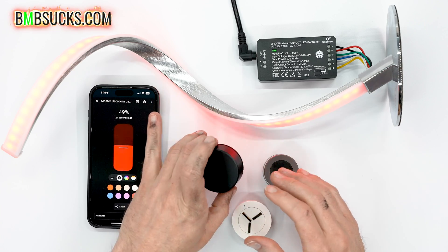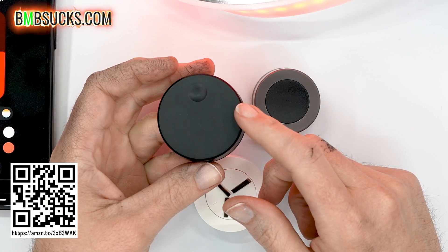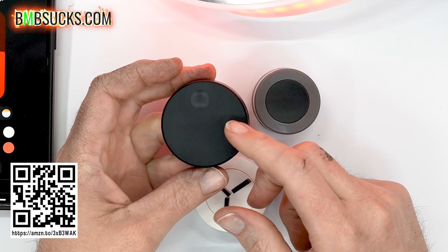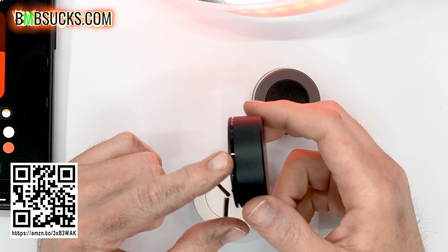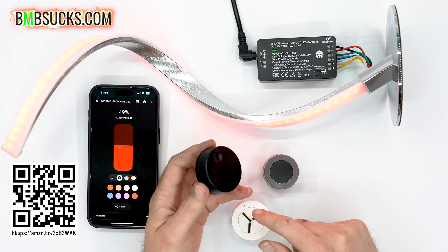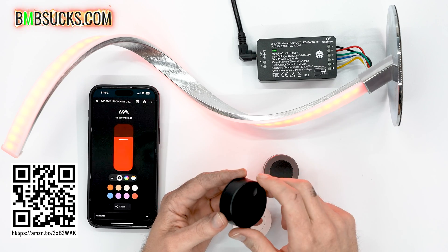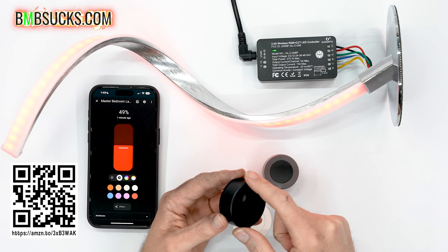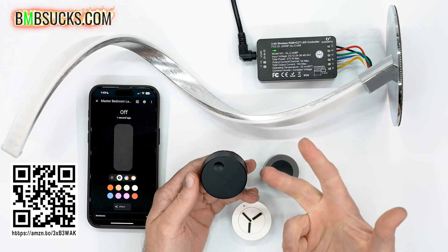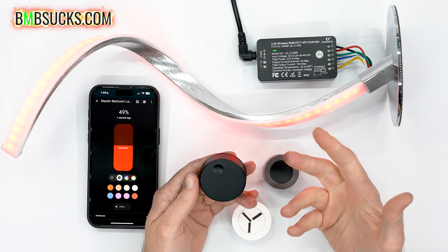You have a pretty good idea of what these knobs do, but they are definitely different in their own way. This one is made by IKEA — I think it's specifically for volume control, but I could be wrong. It has a little divot and a base, it's easier to rotate. Turn it right and the light goes up, turn it left and it goes down, and just like the others you can push it in to turn the light off, and push it again to turn it on.